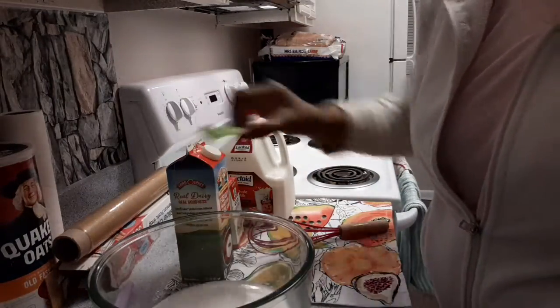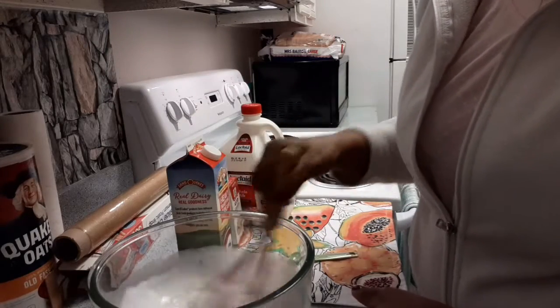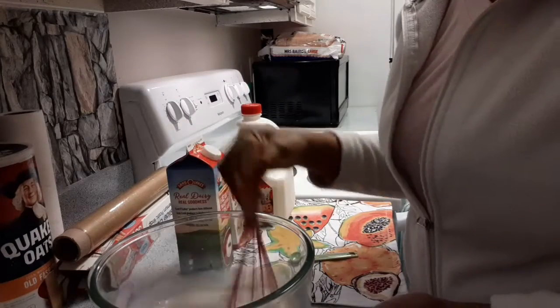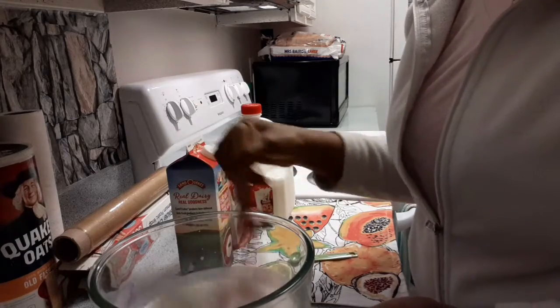Just a little salt. Okay, so I'm going to whisk this. I'll use the hand mixer to mix it, but if you don't have a hand mixer, it's totally fine. I'm going to mix this very well before I add the whipping cream and the vanilla.